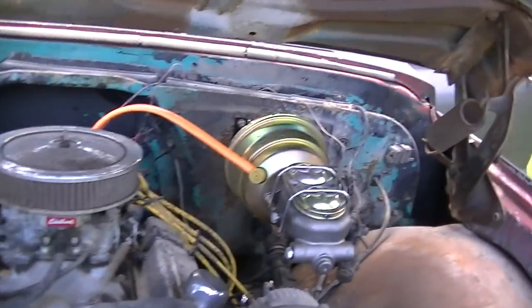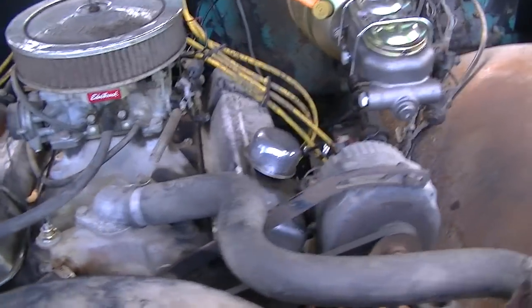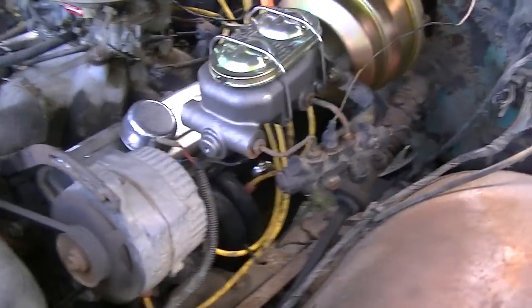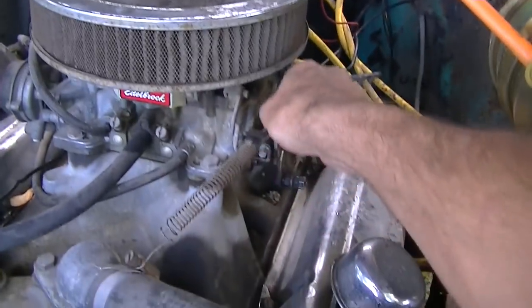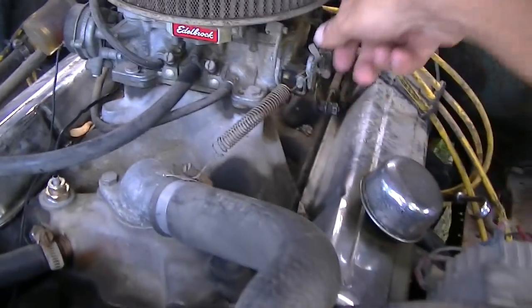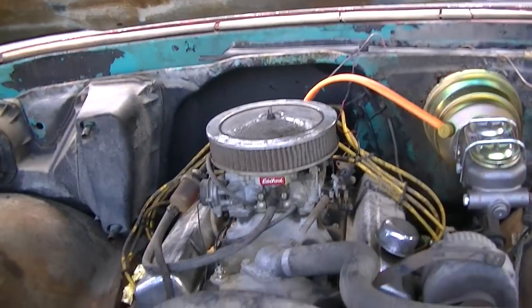There's the brake conversion kit I was talking about. Good old engine runs good, got a new battery in it. Need to tighten that serpentine belt. Yep, I like it — it's pretty reliable.